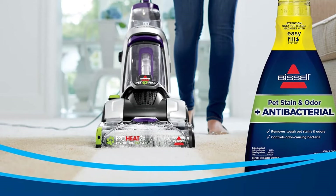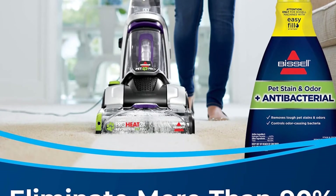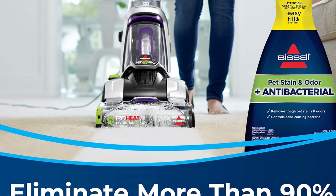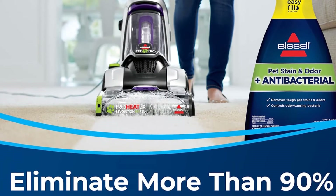The brush system is based on 12-row dual dirt lifter power brushes. This system enables the cleaning of low, medium, and high-pile carpets, area rugs, and similar surfaces, helping to remove deeply embedded dirt and stubborn stuck-on messes.